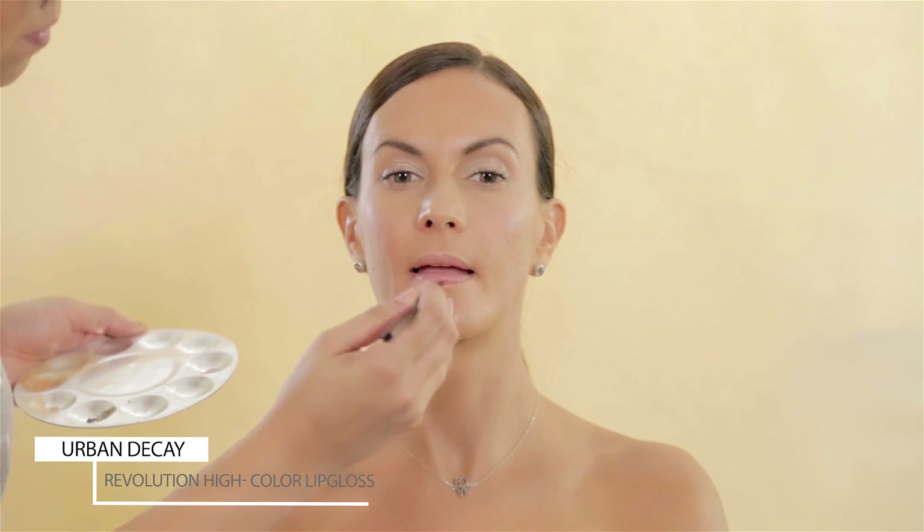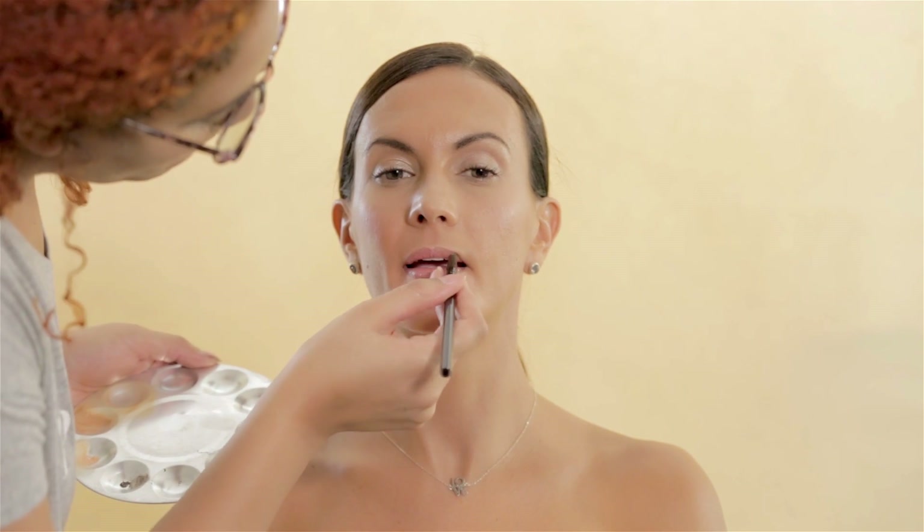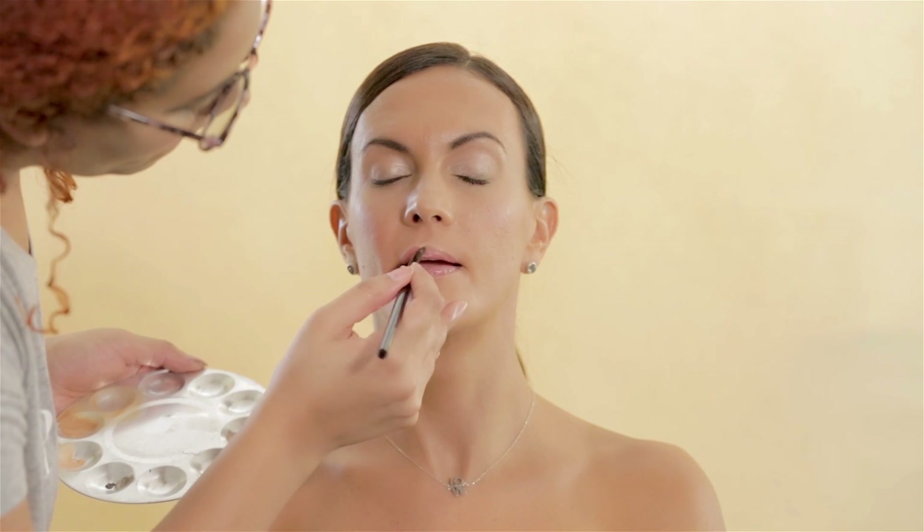To finish, I decided not to use lipstick — just this lip gloss from Urban Decay called Revolution High Color Lip Gloss in Midnight Cowgirl. It's a beautiful nude color perfect for this look, for healthy, shiny and moist lips.